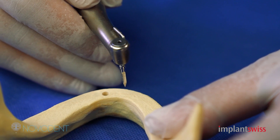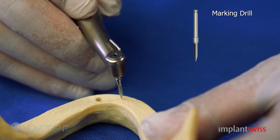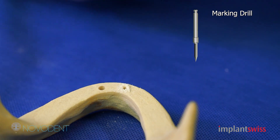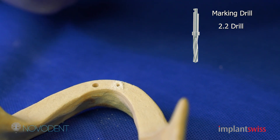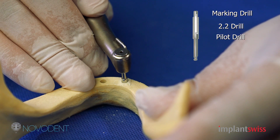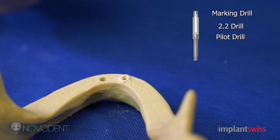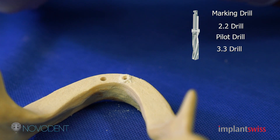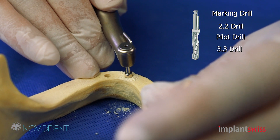The sequence of drilling is the following. First of all, you get the marking drill and you drill where you decide to place your implant all the way down. Then you will get the pilot drill, which is according to the length of the implant you are using, and it will stop by itself, as you can see here. We finished with the pilot drill, and now we go to the fixture drill. We start with the 3.3 drill and you drill all the way down, as you can see here.